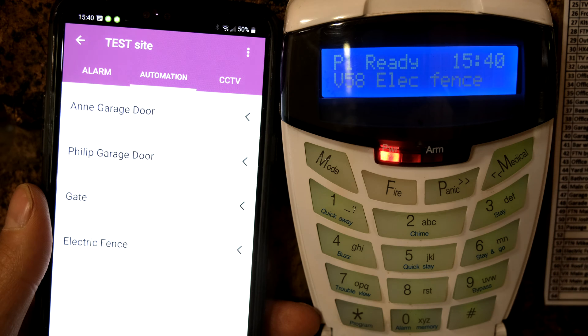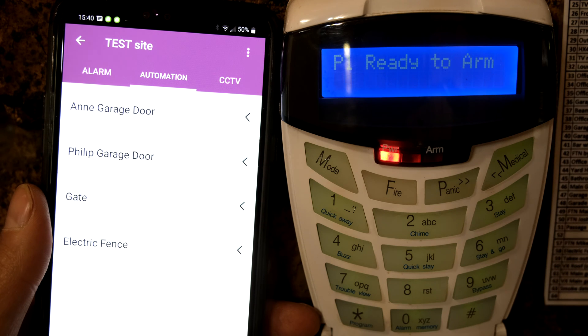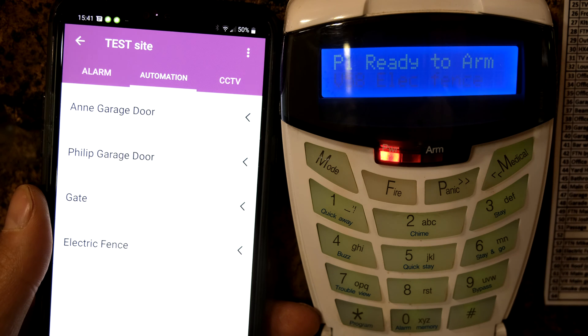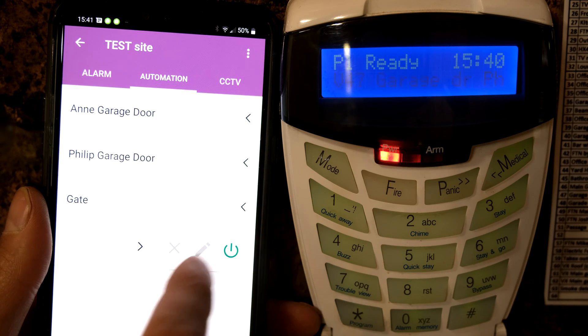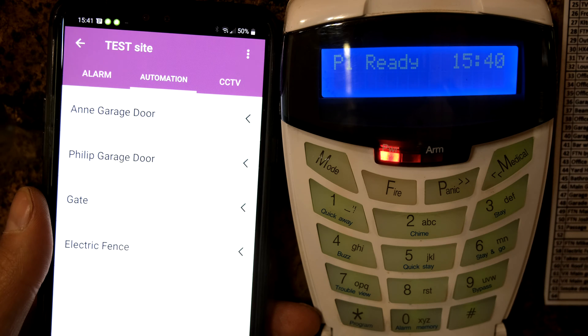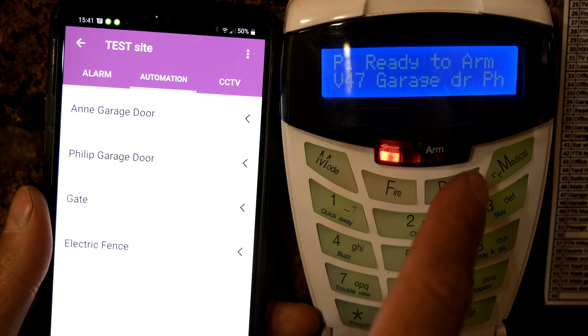There it says violated 58, and you can hear the siren of the electric fence. Now I'm going to switch off the fence, and then you can see that the zone has cleared.